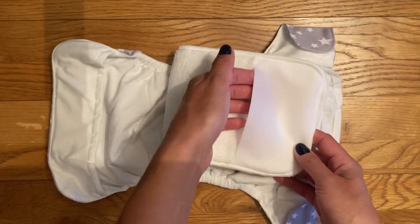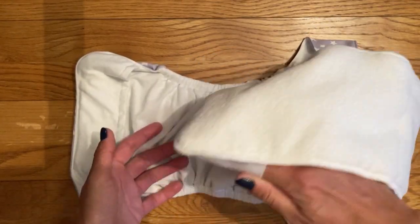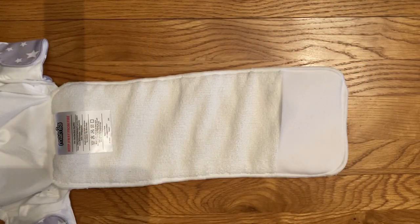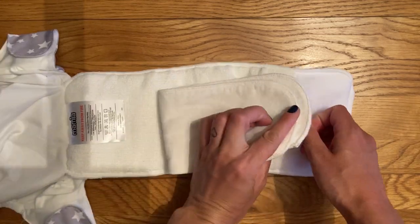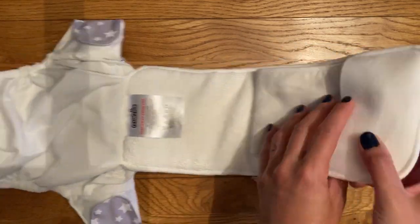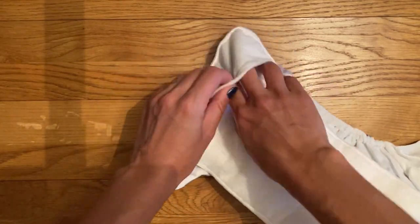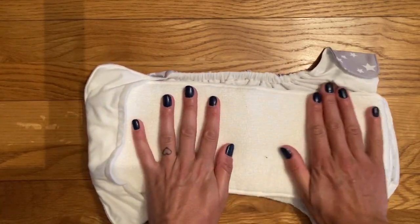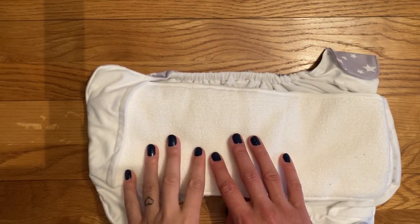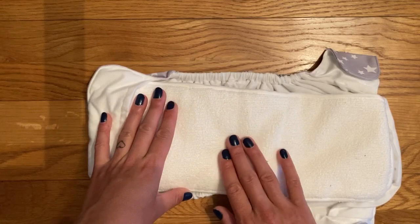The underneath of the microfiber insert has a little pocket which is useful if you're stuffing it inside the nappy, because you can pop your hand in to help feed it down. Regardless of whether you're stuffing it inside or laying it on top, it can also be used to hold your inserts in place — you can tuck a booster in the front and it will just keep it in place. I wouldn't recommend using disposable liners as a way of covering the microfiber, because they have a real tendency to bunch up when they get wet, which would expose the microfiber to your baby's skin.